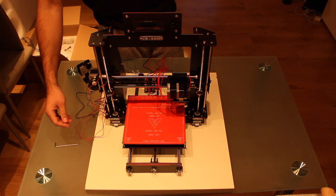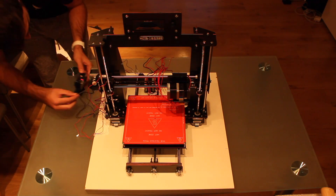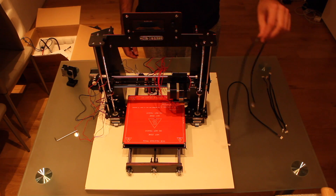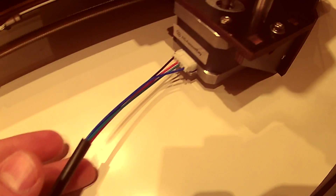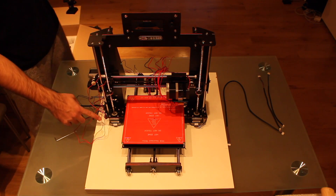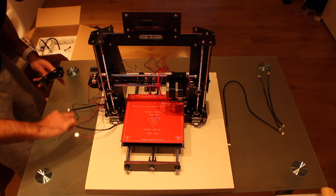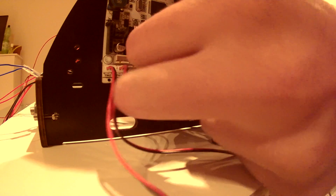The next cables we are going to connect are the cables from the motors of the Z axis — this one and this one — connecting them right here to this connector and this connector. To connect the left motor we have to take one of the long cables, plug it to the motor, then run the cables through this hole and pass it through to the other part of the printer. For the other motor we do the same process: connect the cable to the motor and run it from the side up to here. We are going to connect them to the motherboard — one and two.